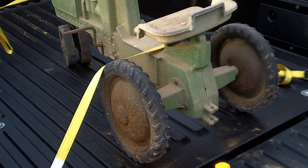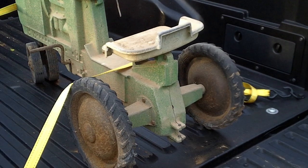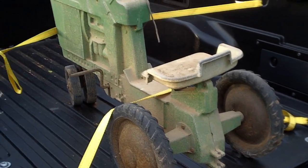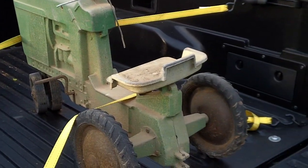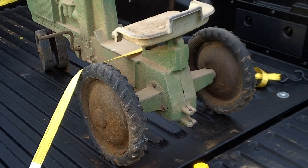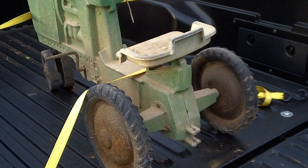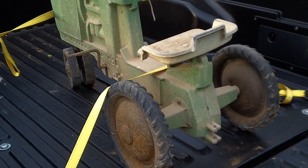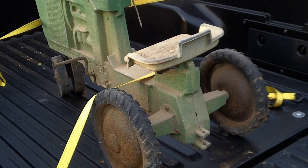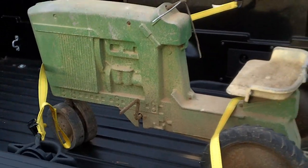I thought I'd restore this thing for mom for Christmas and get it back to new shape. I've been looking around for information and the funny thing is there's no videos on YouTube on how to restore these things, but they're rather simple to restore. I'll do a series of videos on this to let you guys know — they are easy to do, though if you don't have much experience it might be best to let somebody else do it.